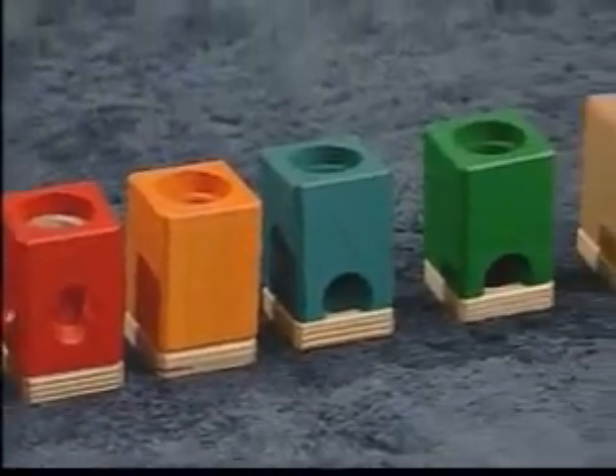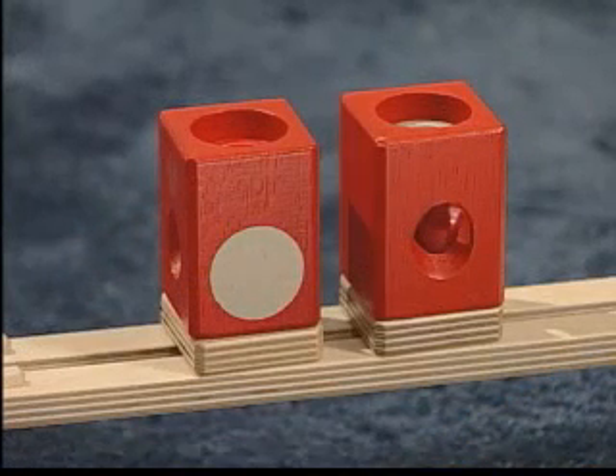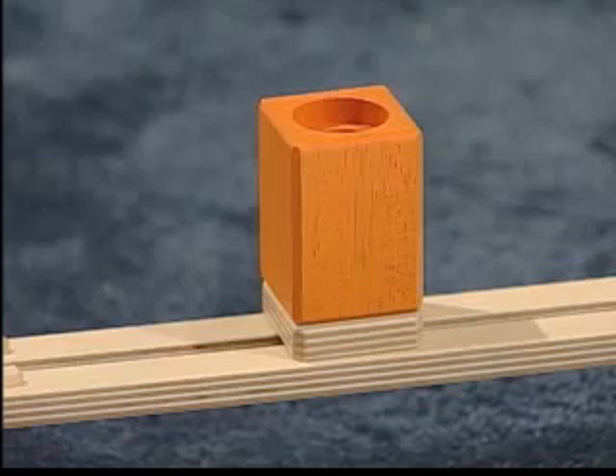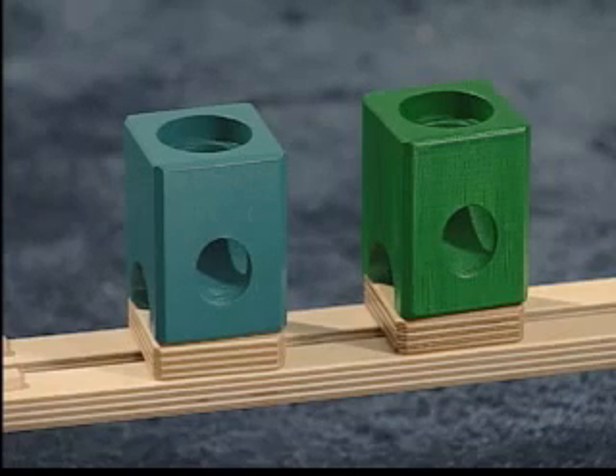The blocks come in a variety of colors signifying the different paths a marble will take when used on the tracks. The red block with a beige dot has a toggle in the center which forces the first marble in one direction and the opposite direction for the next marble. Another red block has the same toggle but allows the marble to exit on two adjacent sides — this would be used when two tracks meet on a corner. The orange block allows the marble to drop straight through from top to bottom. The teal and green blocks each serve two functions: a marble can roll through near the base of the block and also drop through and exit on a different side.